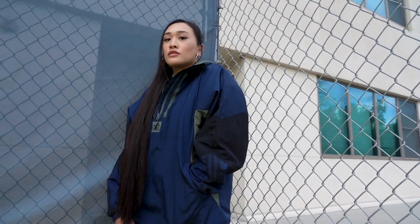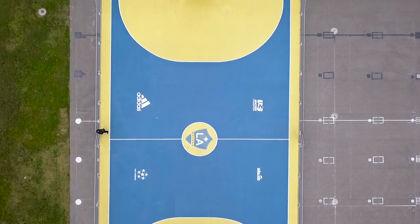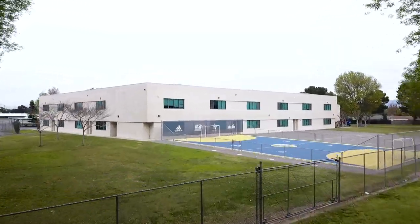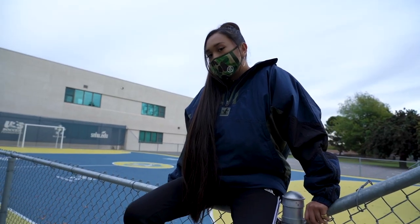Now for the styling, we went with this pretty sick and baggy Adidas jacket, and then we paired it with Alyssa's black sweatpants and white shoes. As for the location, I ended up going with this colorful soccer court. But to get to that soccer court, we did have to jump this pretty big fence. The reason why I chose this location was because I felt like it gave us a lot of things to work with and it also complemented the styling.